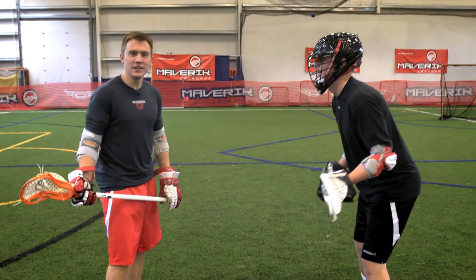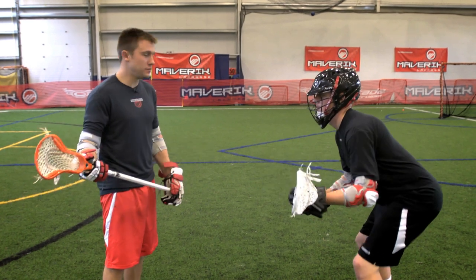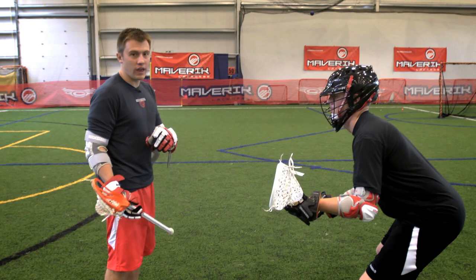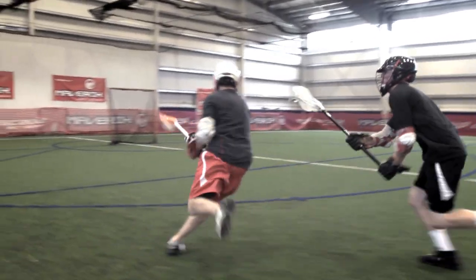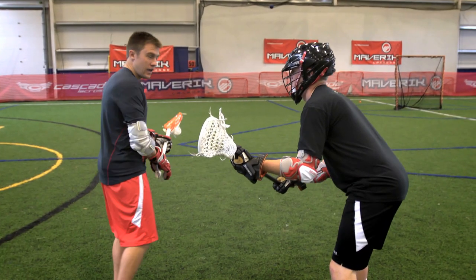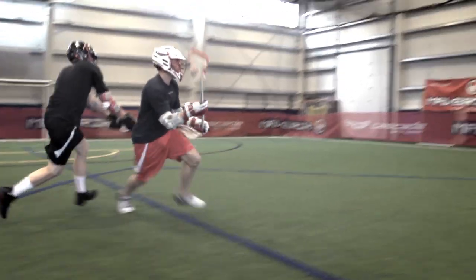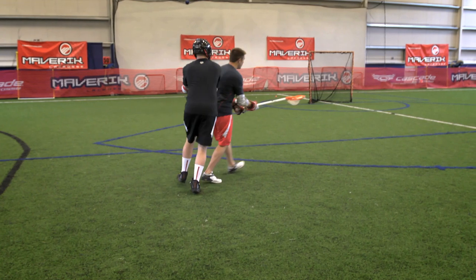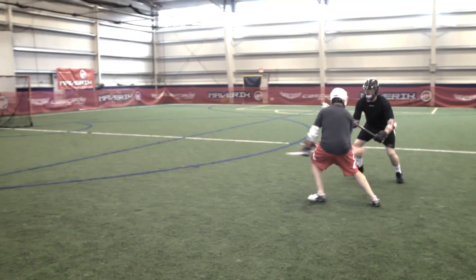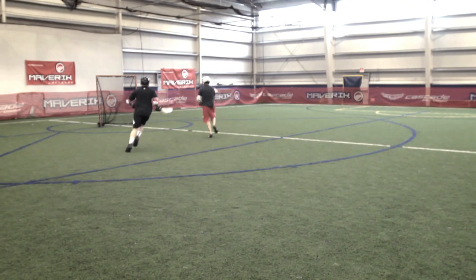My third option, when the defenseman plays me extremely topside, is going to be just a quick S-dodge. It starts with an S-shape, coming underneath the defenseman by just a straight sprint. After he tries to trail check you by coming behind your head, you curl in front of him, take the middle of the field, and that's when it really depends on how fast you get that shot off and surprise the goalie.